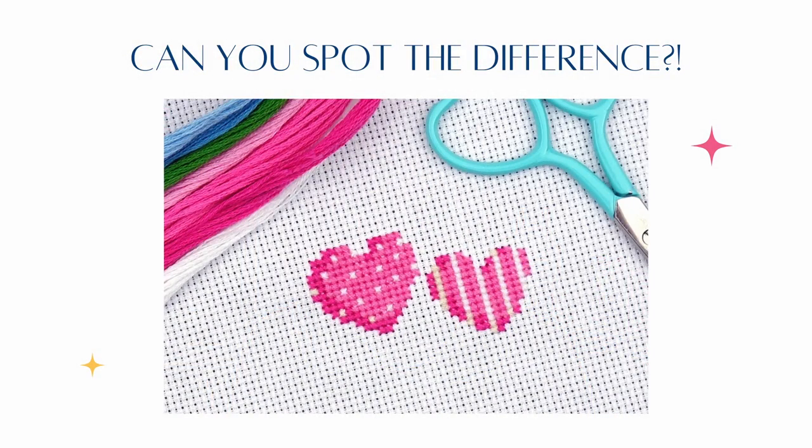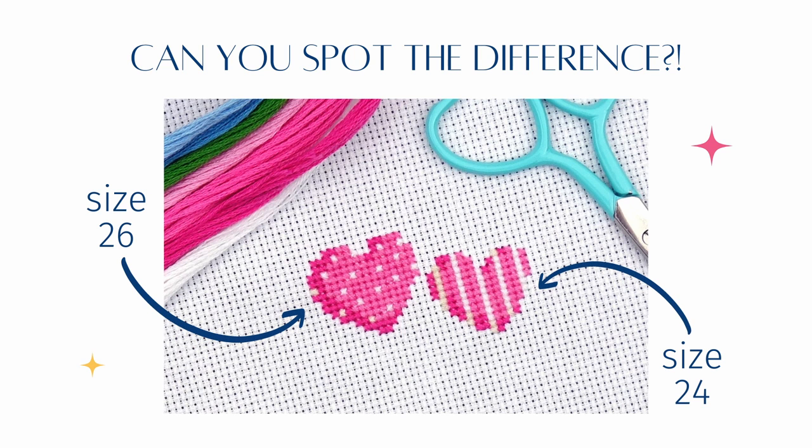Here's some stitching on 16-count Aida — I stitched one of these hearts with the recommended size 26 needle and one with a larger size 24 needle. Can you even tell which is which? I think maybe you can tell that a couple of the holes are very slightly stretched on the heart on the right, but it's so marginal. So I reckon you can go up a needle size without it making much difference to the look of the finished piece.